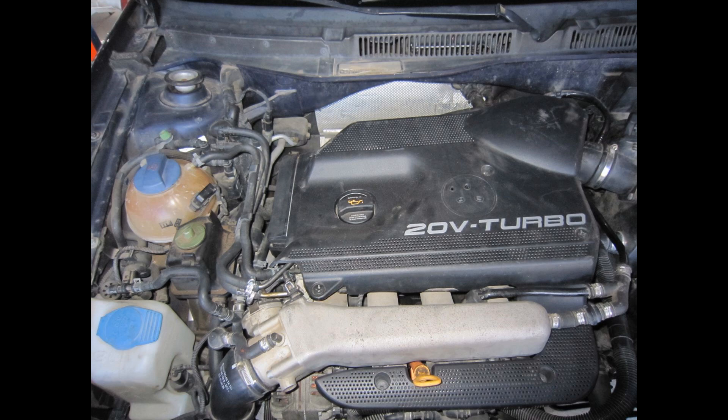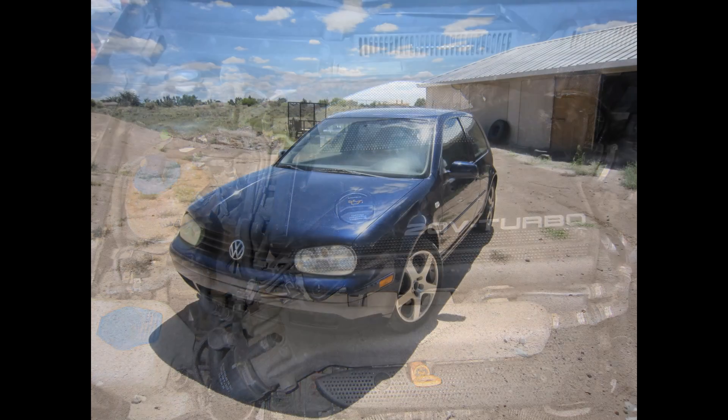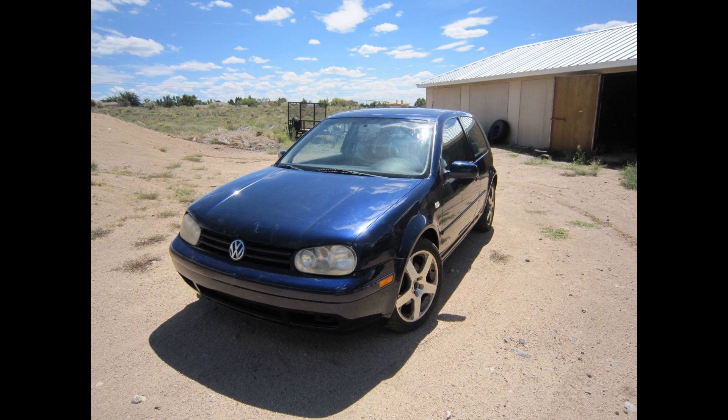That's the easiest way I know to change the timing belt on a 1.8 turbo engine. I hope this helps with your project. Thanks for watching.